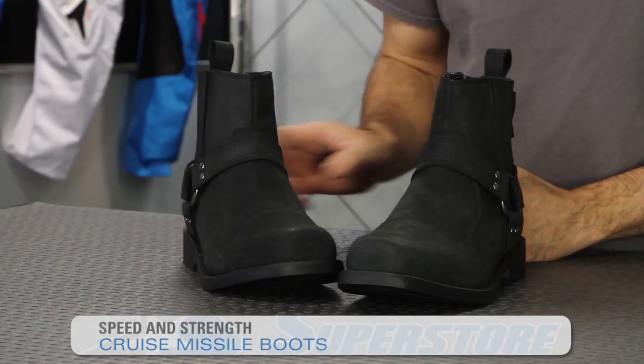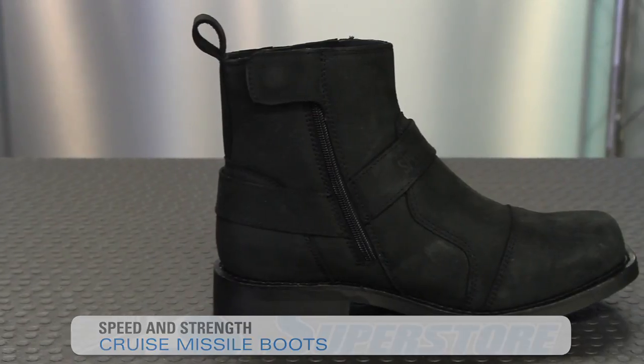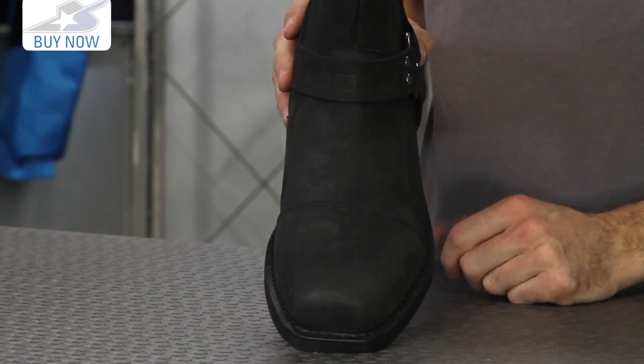Alright Cruiser folks, it's JC at Motorcycle Superstore and I have a new boot for you from Speed and Strength called the Cruise Missile. This is an awesome looking boot because it's very classic in the way it goes about its styling. No big logos, nothing flashy — the only thing really distinctive about it is the toe, which has more of the squared profile.